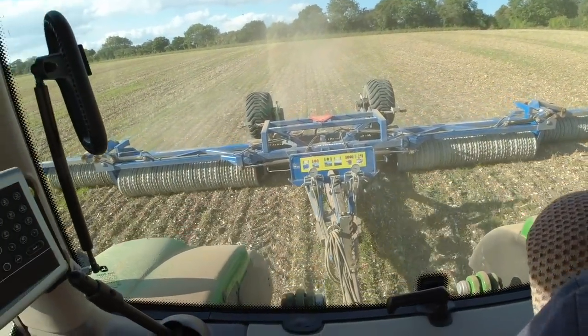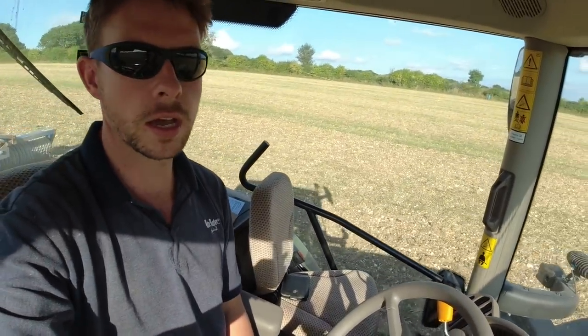Welcome back. So Monday's job is rolling. I'm up at farm two and this week I don't think we're going to do any drilling unless the plan changes, but it's basically just preparations for drilling.